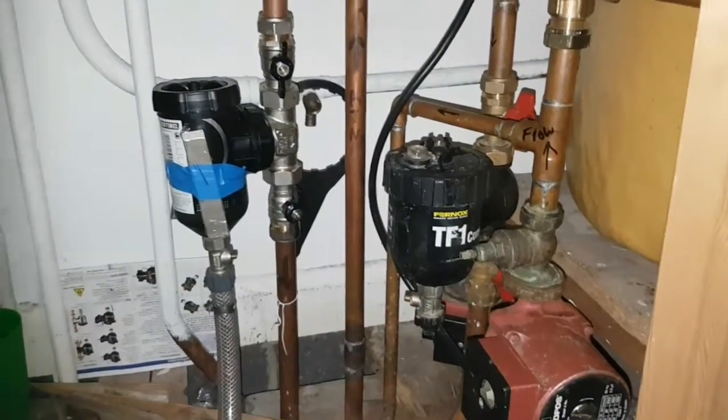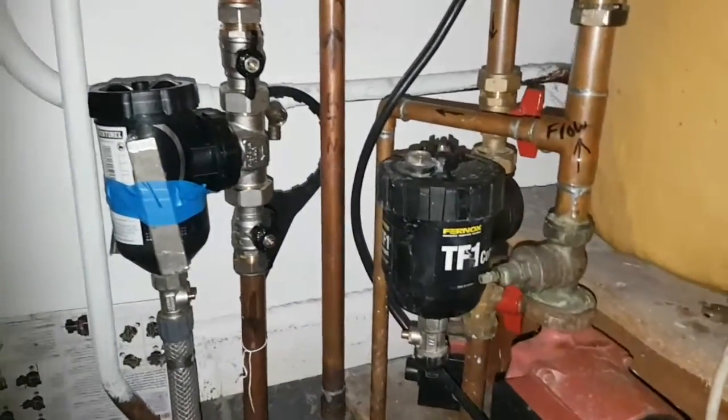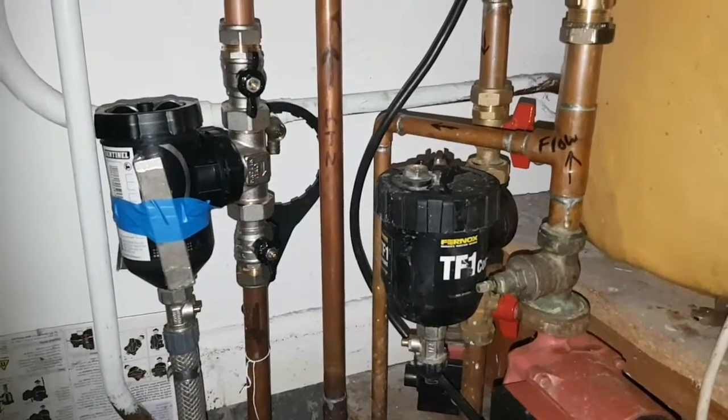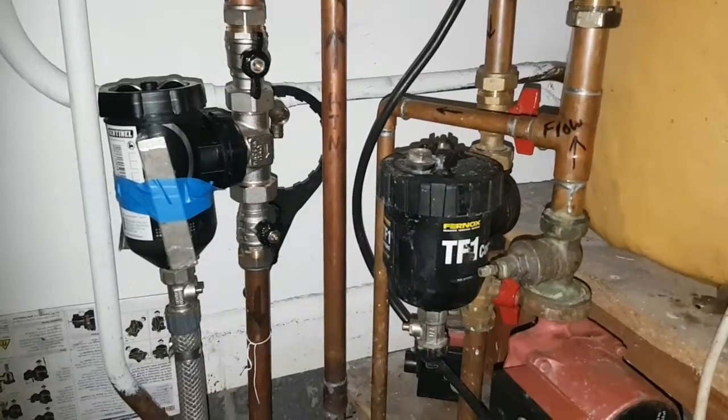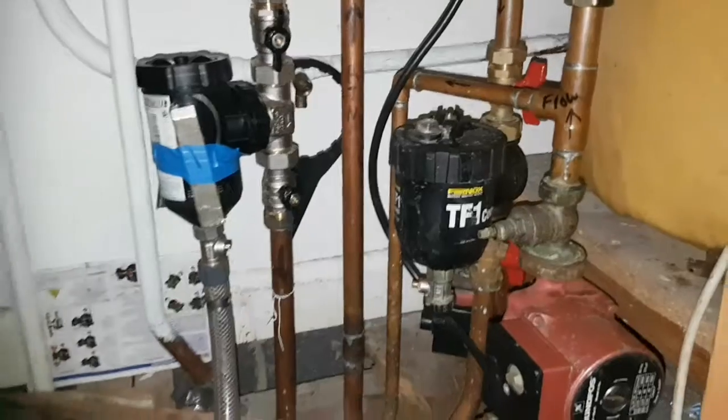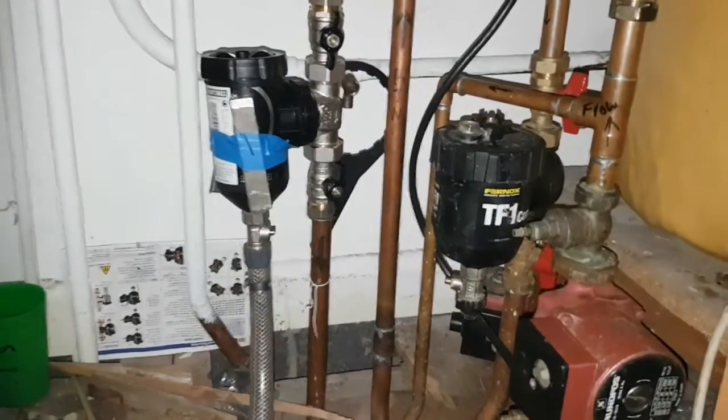Here's a little overview of various compact filters. On the left there you've got the Vortex 300 and on the right there you've got the Fernox TF1, the Vortex by Sentinel.